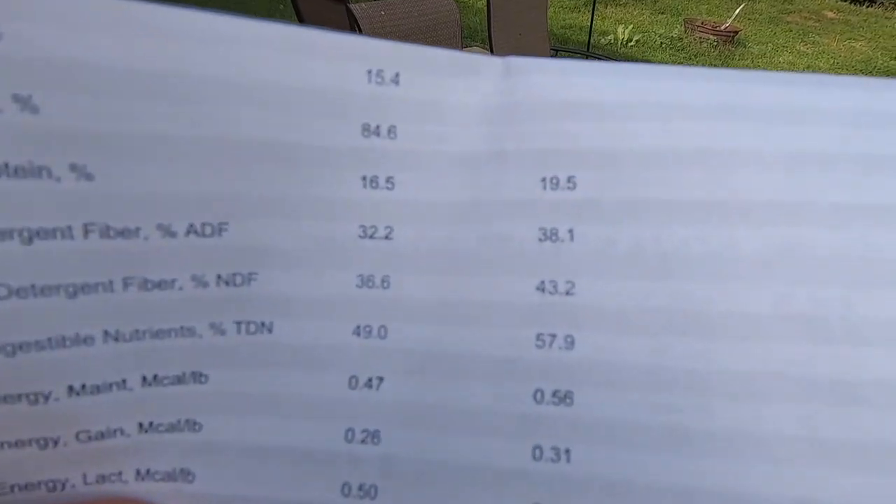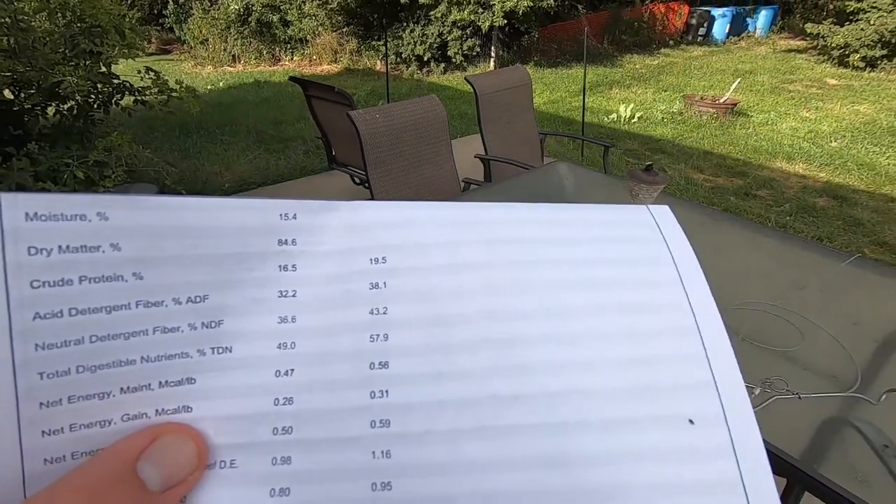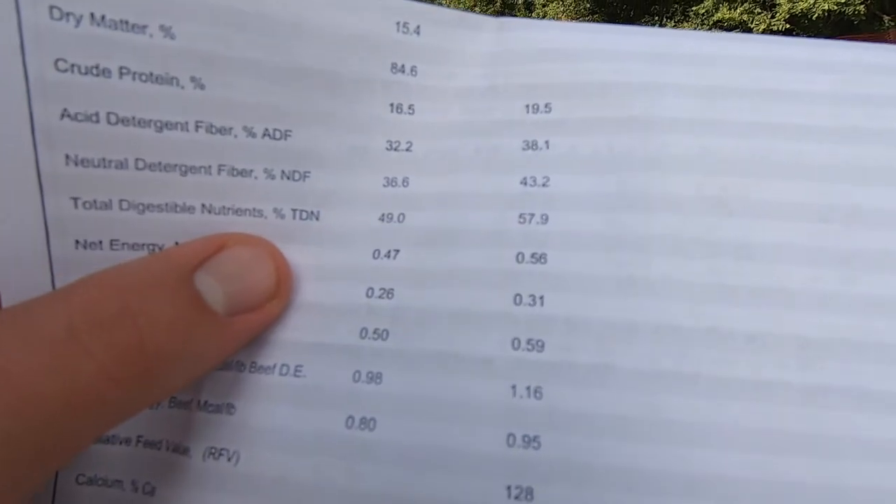Starting off here, protein is 19.5%. That's pretty good — we like seeing it over 20. This is the first sample that we got; this is the field that James and I were sharecropping. You mainly want to look at the right column, the dry matter — that's what's most crucial. The TDN is 57.9; you would like to see around 60 or so.